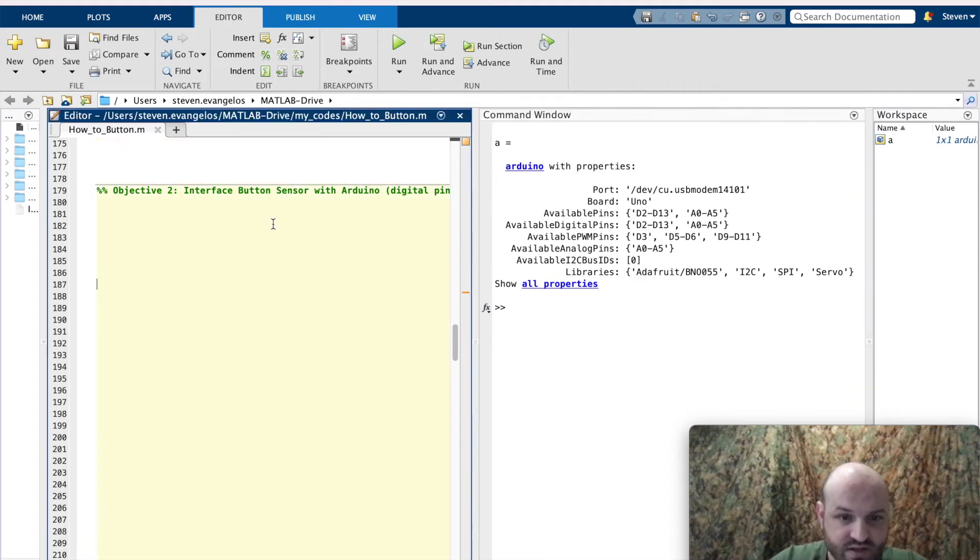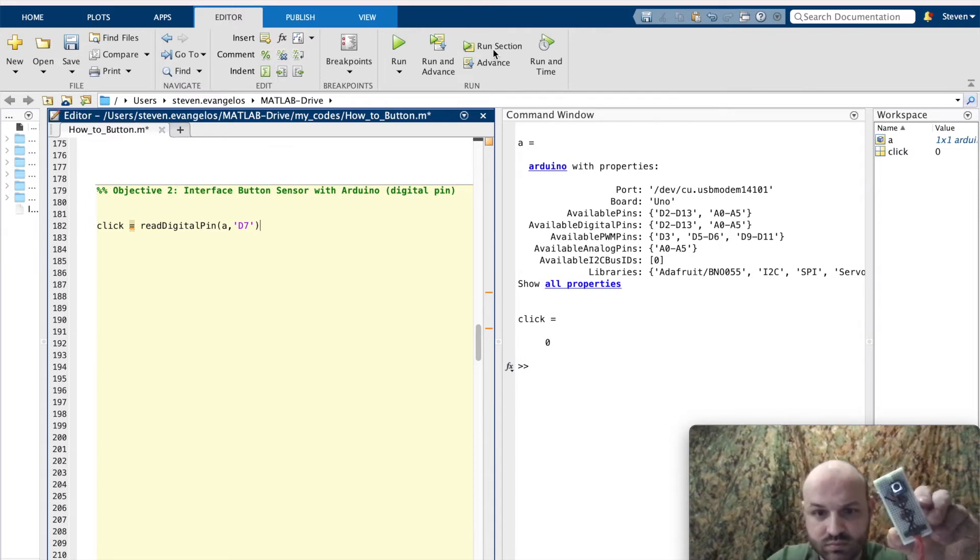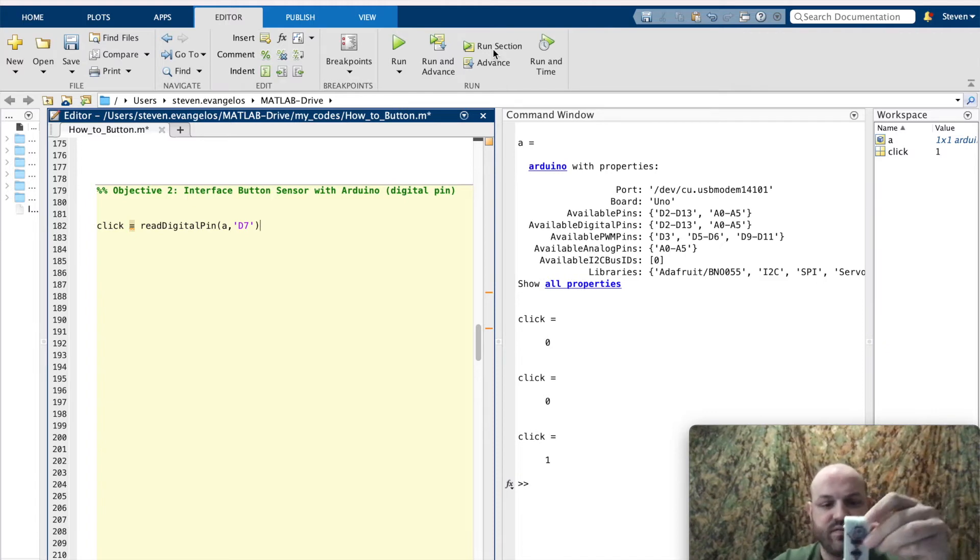Objective two: interface the button sensor with Arduino on the digital pin. `click = readDigitalPin(A, 'D7')`. I want the variable `click` to equal the action of reading the digital pin on the Arduino in the D7 slot. If I run that, click equals zero. Let's try again — click equals zero. Now if I press and hold the button, click equals one. These digital pin reads for this sensor give a boolean value — either true or false, one or zero, binary. You're getting a one or a zero for the function of reading the pin itself.